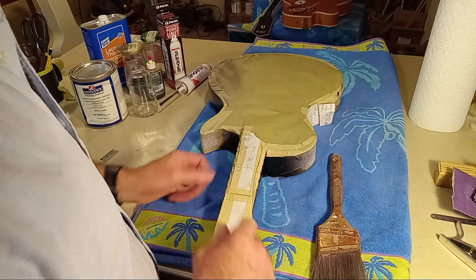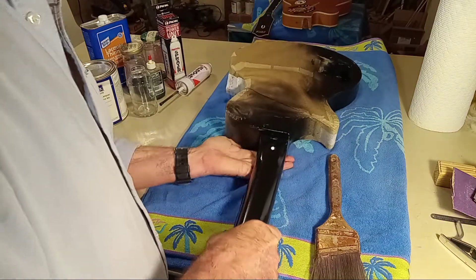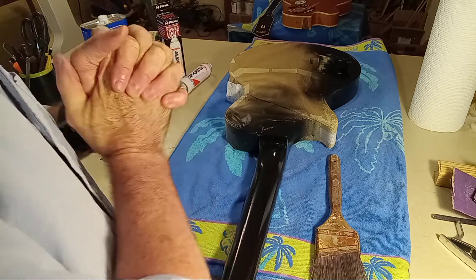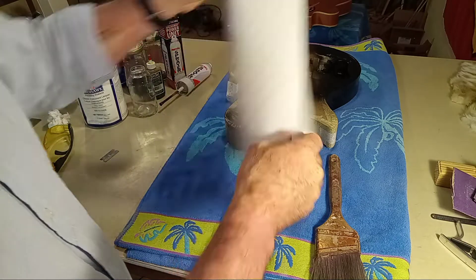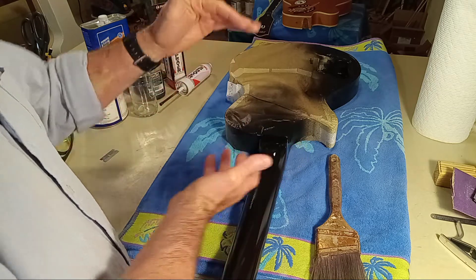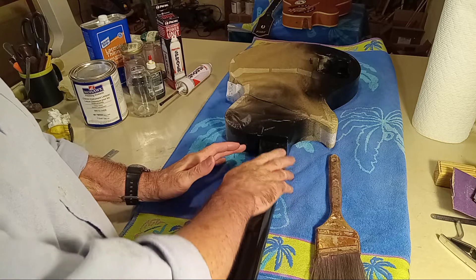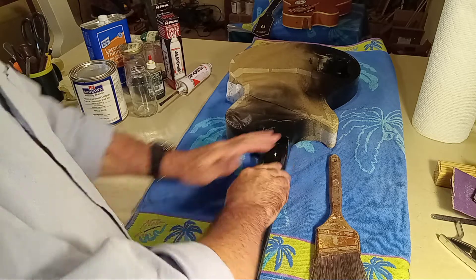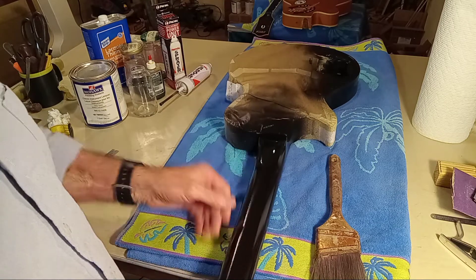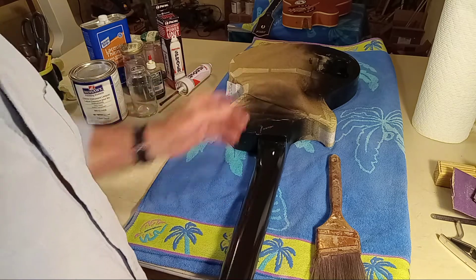We had a guitar that we scraped all the binding on and cleaned with alcohol. One thing I forgot to mention: after you do all the alcohol cleaning, come in with a real clean cotton cloth — like a little white washcloth, not paper towel because of possible fibers. Keep soap away from it — just use real nice clean warm water and wash off any possible alcohol residue. Then let it dry — don't put a heat gun on it, just take your time and let it dry. Shouldn't be more than 15 to 30 minutes.